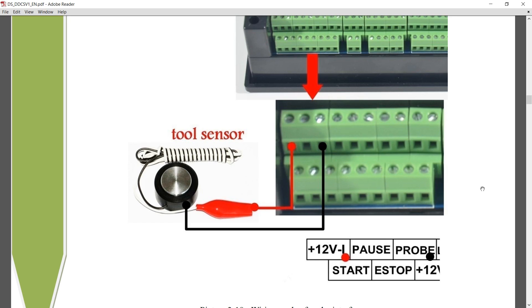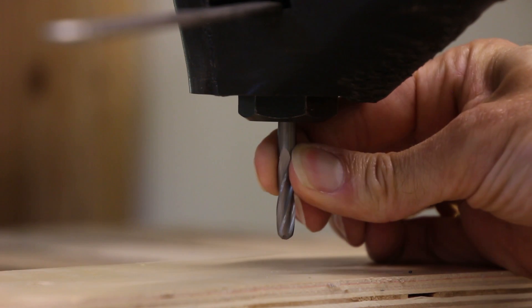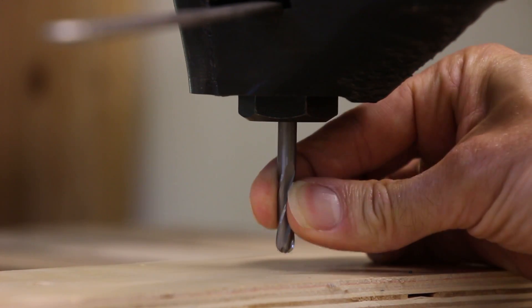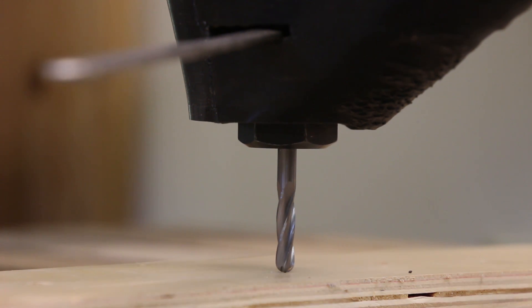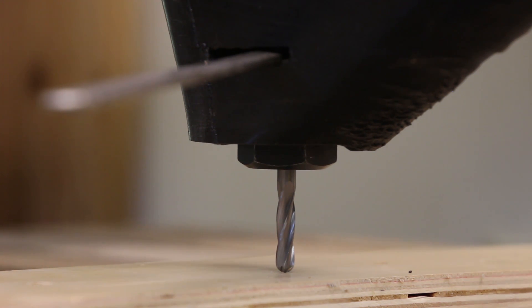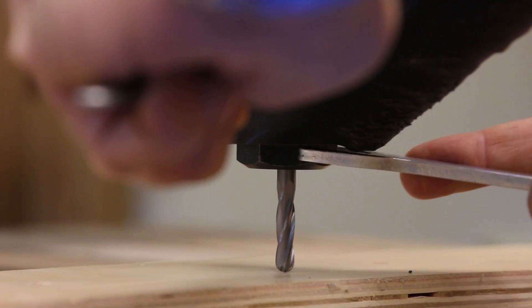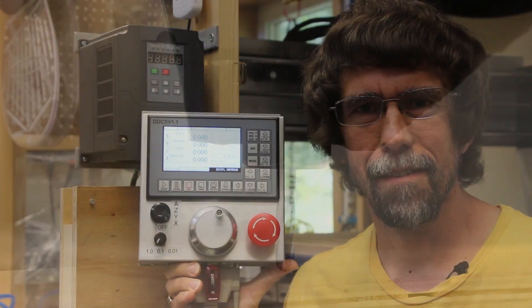The probe input is for a touch probe to set the zero point of the Z-axis. I don't personally use that. Instead, I put the bit in and snug the collet up so the bit can still slide, leave it sticking out a little farther than needed, then bring the Z-axis down until the bit touches the part and continue bringing it down to let it push the bit up into the collet. When it's seated where I want it I tighten the collet, zero out the Z-axis, and it's ready to go. For me this works fine and is a lot quicker than using a touch probe. Well, that about wraps it up — I hope you found some of this information useful and thanks for watching.